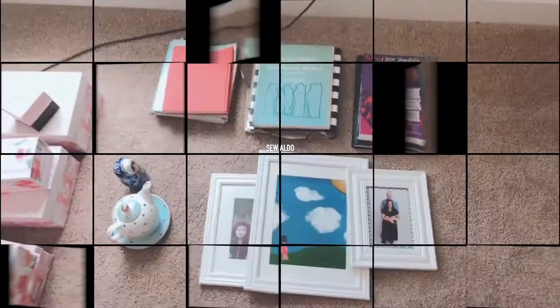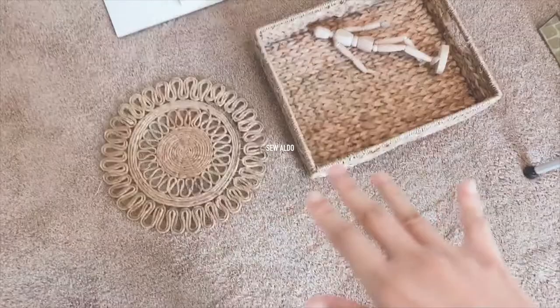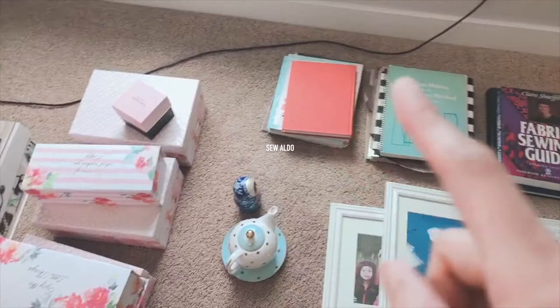So the first thing I did was kind of group my decoration pieces right here. I have baskets that are like organic colored, and I have my floral pieces, the trays, my decorative boxes right here, my little knickknacks here and there, and sewing books right there.